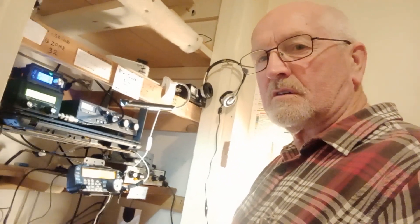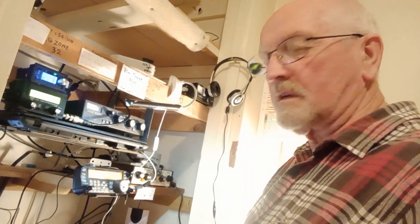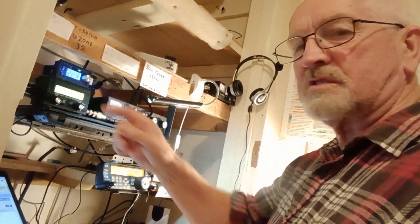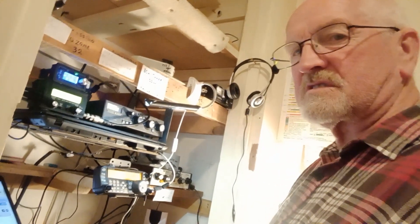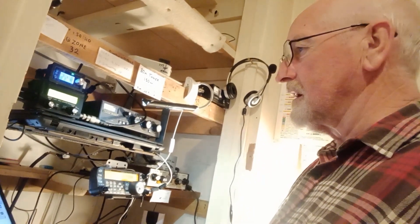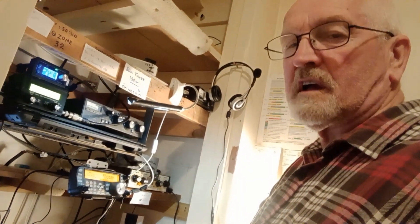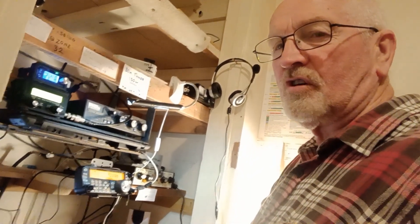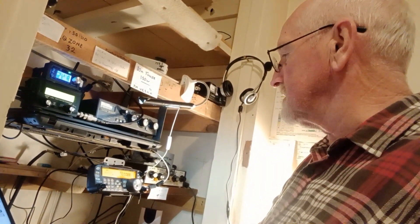Hi, welcome back to the shack. Brian ZL3XTG in the shack today. We're going to have a little look around and first we're going to try the QCX mini 5-watt CW transceiver on 20 meters and see if we can actually make a contact. If not, we might go over to the TS-480. The bands are not in very good condition at all.